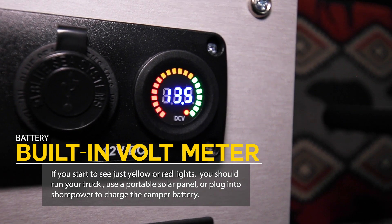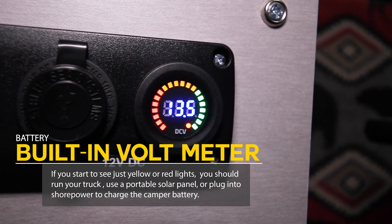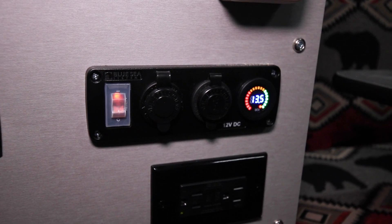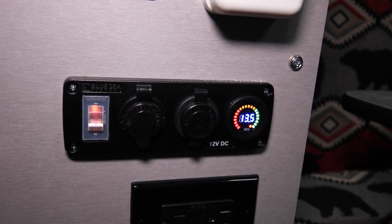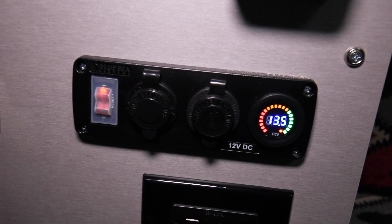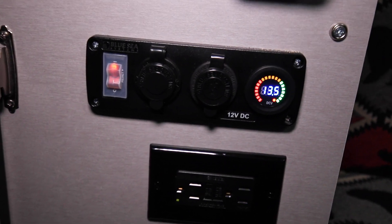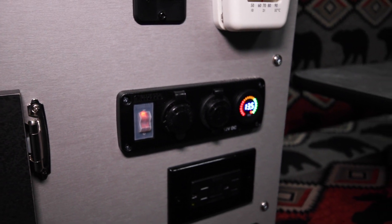But if you start to see yellow or all red showing, it's time to either start your truck and let it run for a little while to charge up the camper battery, put a portable solar panel out, or plug your camper into shore power and let the power converter do the charging for you. Good tips and tricks to keep your camper up to date — nothing worse than having no power. You need good battery voltage to run your refrigerator, lights, fans, and furnace. Hope this helped, and happy camping.